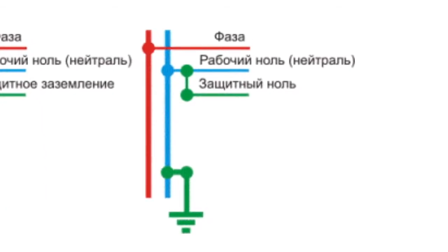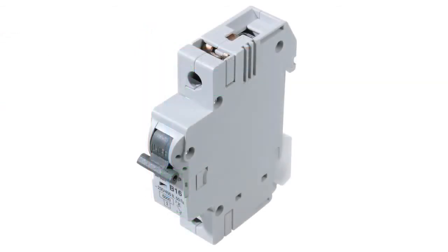A single-phase circuit occurs and the current strength increases sharply. An automated fuse actuates, the conducting element burns out, switching off the device with damaged insulation. This is exactly what we need.